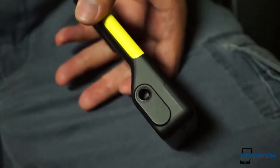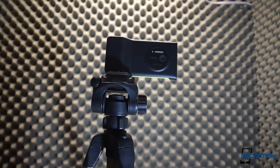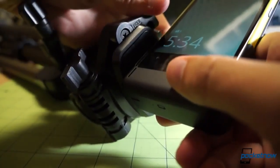Finally, there's the universal tripod mount down below. It's a quarter-inch mount, and it worked very well with two of our cheap off-the-shelf tripods in the office — it worked so well, in fact, that we used the 1020 to shoot the intro and outro to this video. For long exposures or any shots where stability is important, this is a great feature to have.